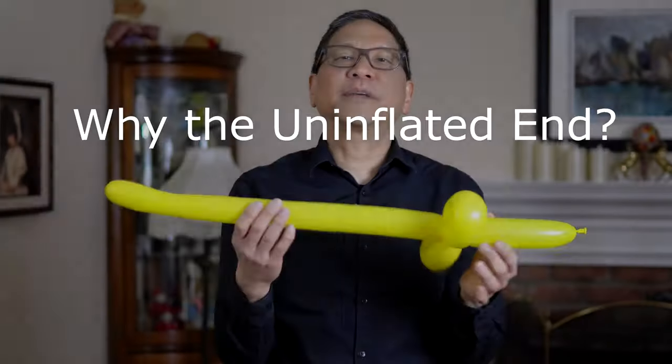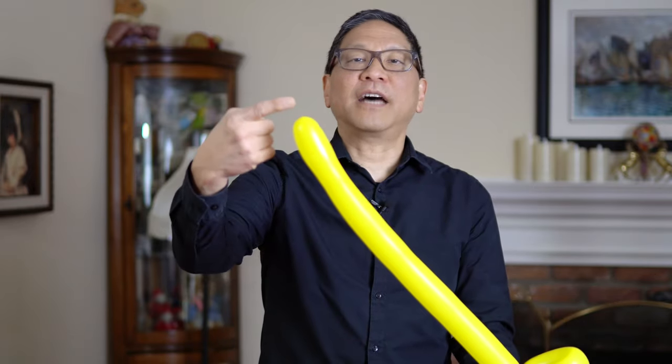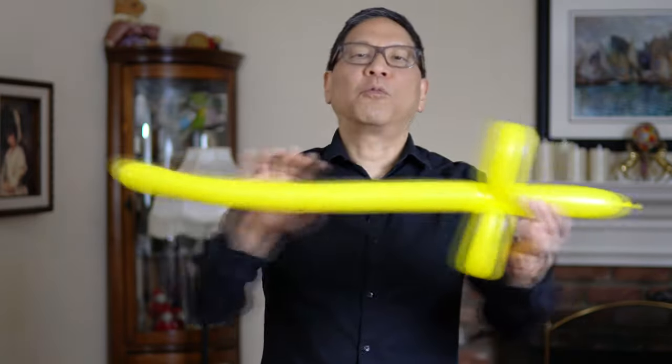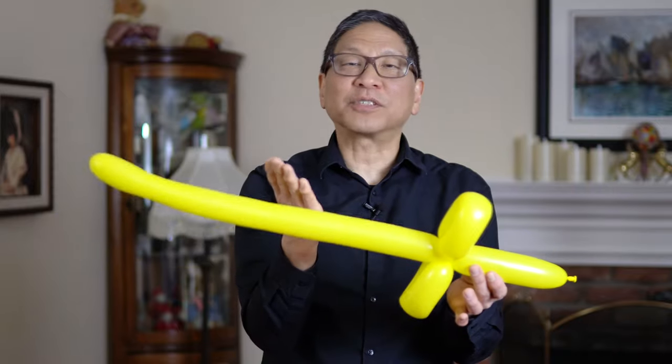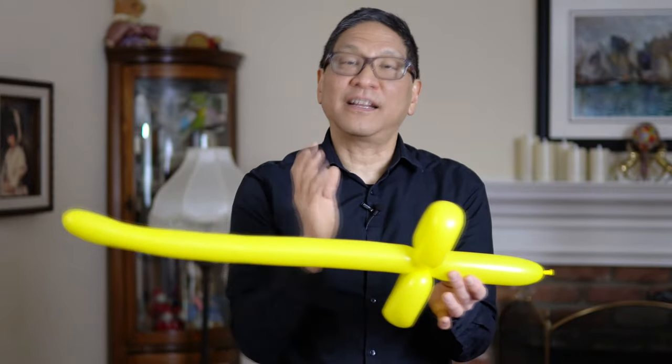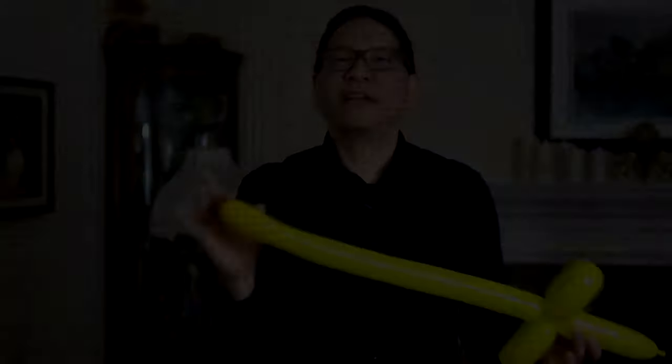Notice something when we had the uninflated end — notice how the balloon filled up and made one nice sword. As you twist it actually displaces air and it has to go somewhere, otherwise the balloon will tighten and eventually pop. So that's why we allowed for an uninflated end.